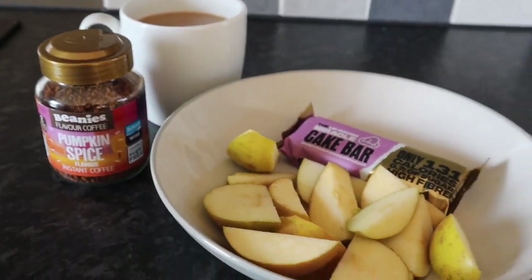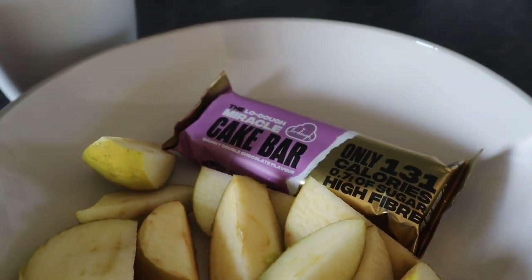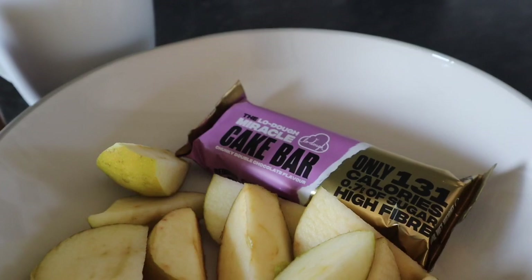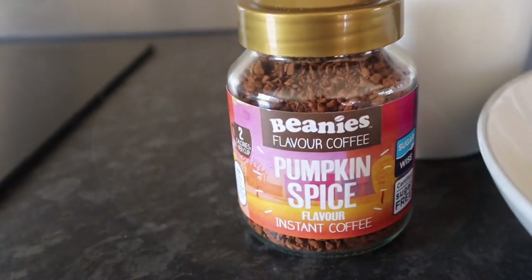Snack this afternoon is two russet apples and one of the Lodo miracle cake bars for six and a half syns. I'm also going to have a pumpkin spice flavour instant coffee.